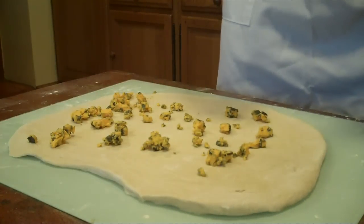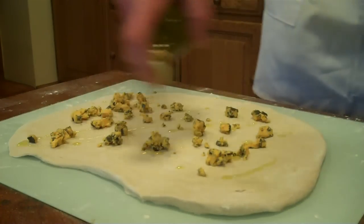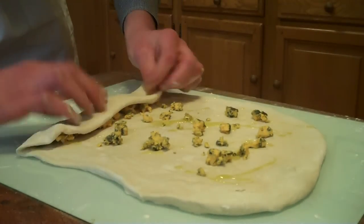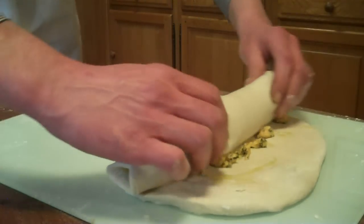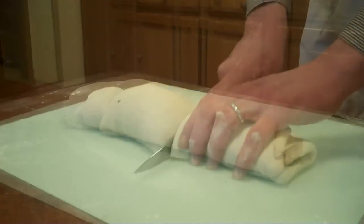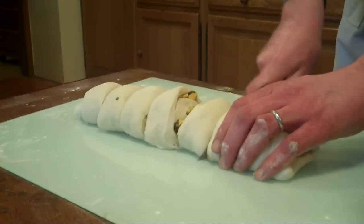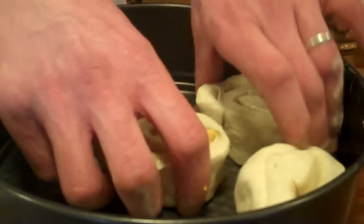Just going to drizzle with olive oil. And then the next stage is just to roll it up as though we were making a Swiss roll. I'm going to slice this just into nice thick chunks, and I'm going to arrange these in the tin.